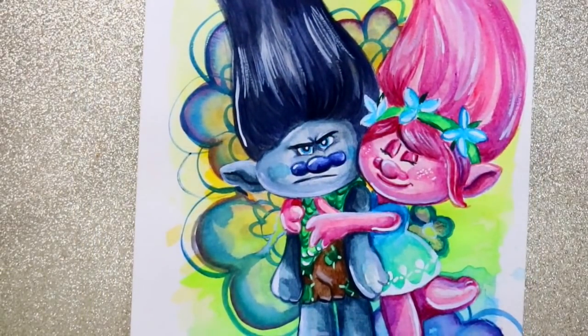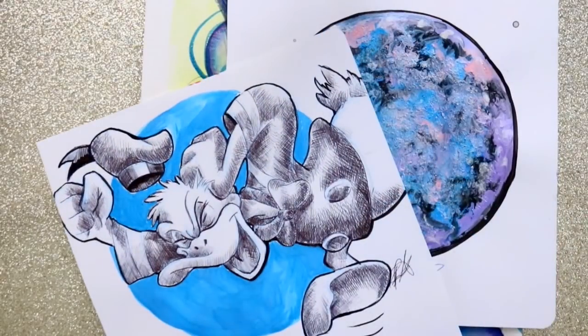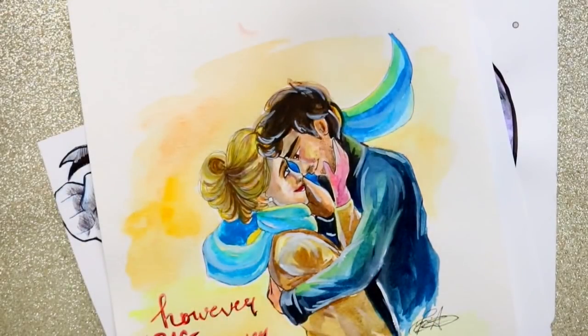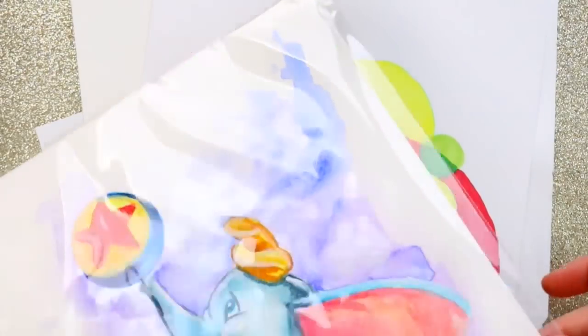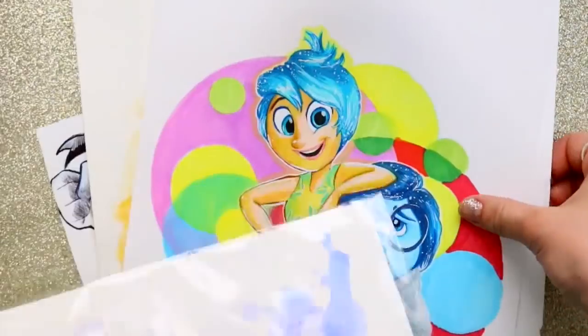Hey guys, what's up, it's me Priscilla. If you follow me on Instagram or you've been following my YouTube for a while, you realize that I have a certain technique when it comes to backgrounds, whether it be regular sketching and doodling or watercolor.